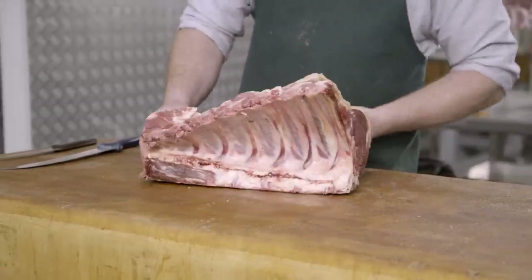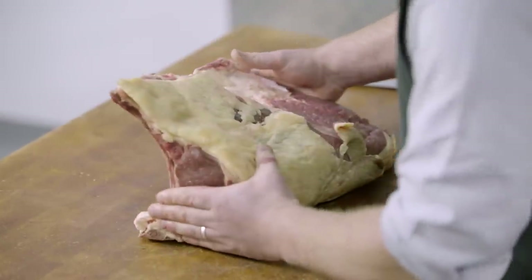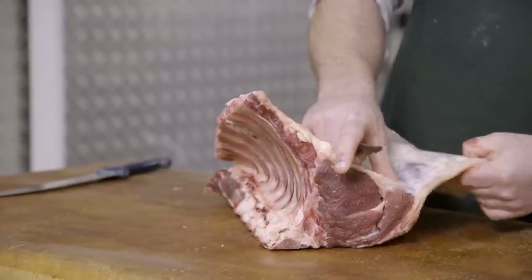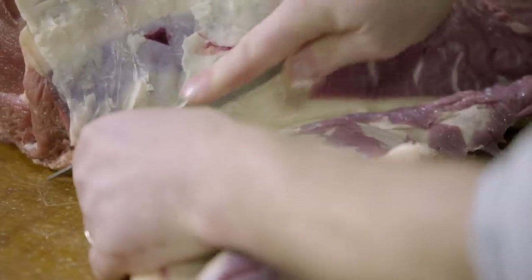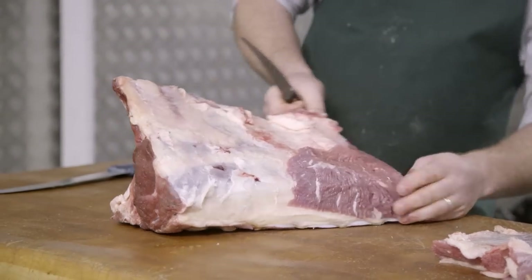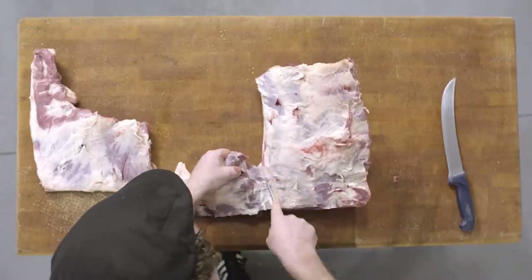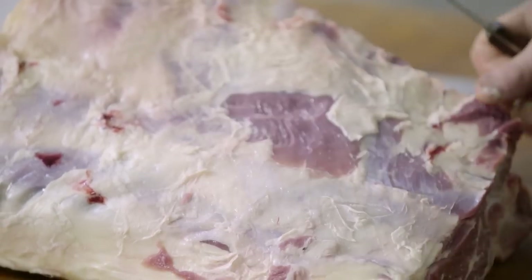Here we have a prime rib or ribeye. We have three ribs within the chuck end and then four to five ribs within the loin end. We're removing the remainder of the cap from the outside, following the seam just to leave a small film of fat covering the eye. As you move down you get further towards the end of the vertebrae and the feather bones to remove the rib cap, and then there's another smaller cap on the outside which we'll remove also.